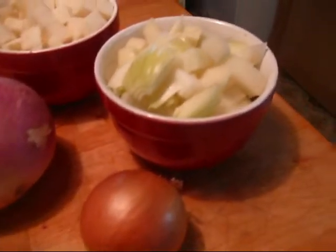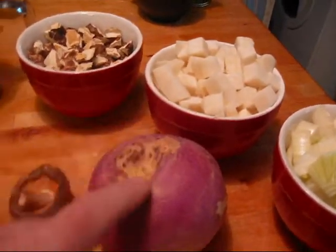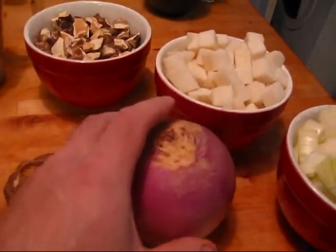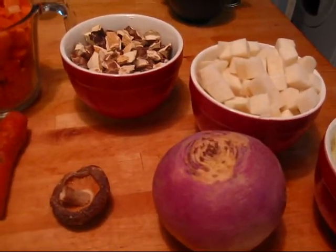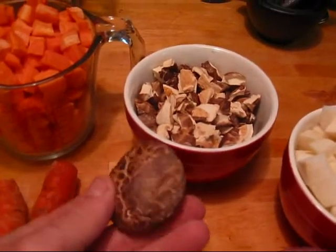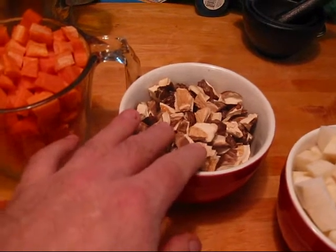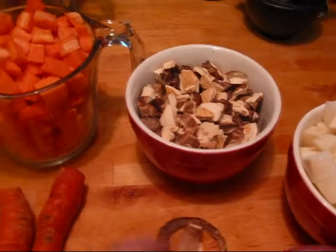We've got two cups of onion, two cups of turnip, which is about one turnip that size. You can use rutabaga too if you don't want something quite as zippy — the bigger rutabagas are not quite as zippy. Two cups of dried mushrooms; that's slightly less than two cups because they're dried. Normally I use about two cups of just mushrooms — this is the first time I'm using dried.